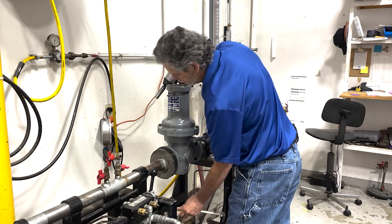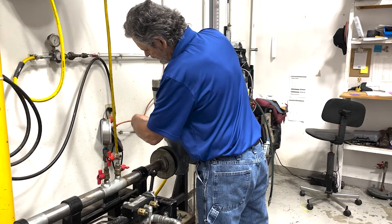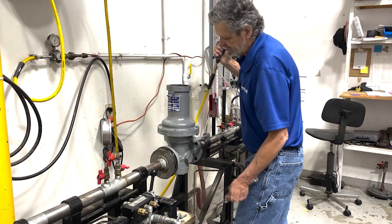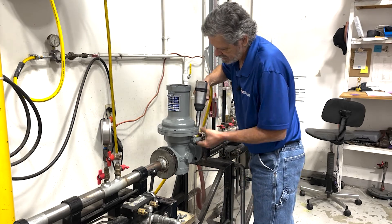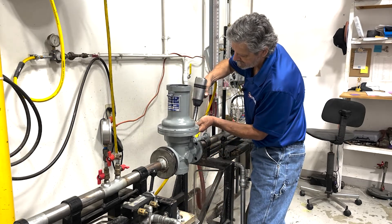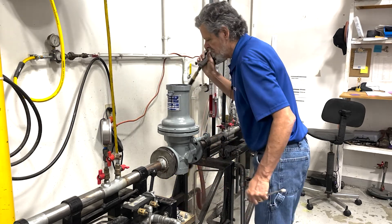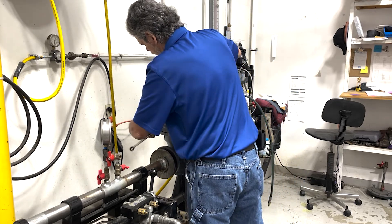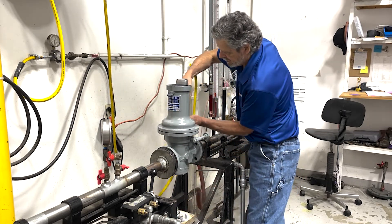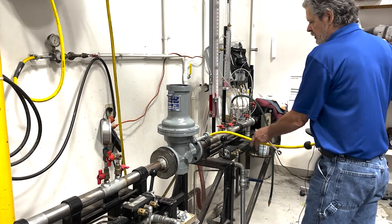You may want to use a thin wall socket because this bulge causes a problem with a standard socket. Otherwise you'll have to use a wrench to get to these. In a lot of cases you'll be out in a field with rusted bolts, so make sure you've got some sort of lube or spray that will loosen up these bolts and nuts for you. Now we've removed all the bolts.